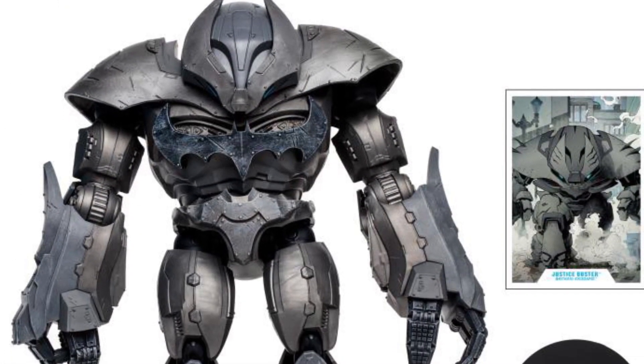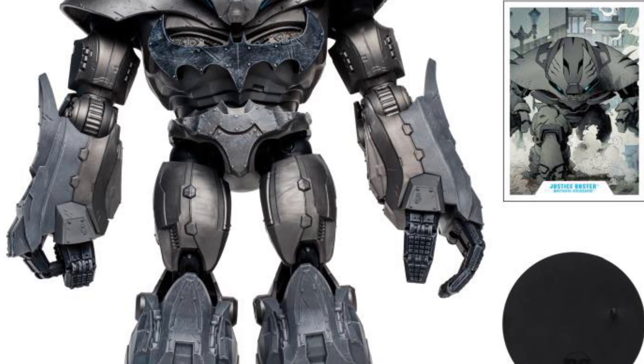I think putting this beside probably a Silver Age Batman will look really awesome on display. So this one is a no-brainer — immediate pre-order purchase. I think it looks absolutely fantastic.